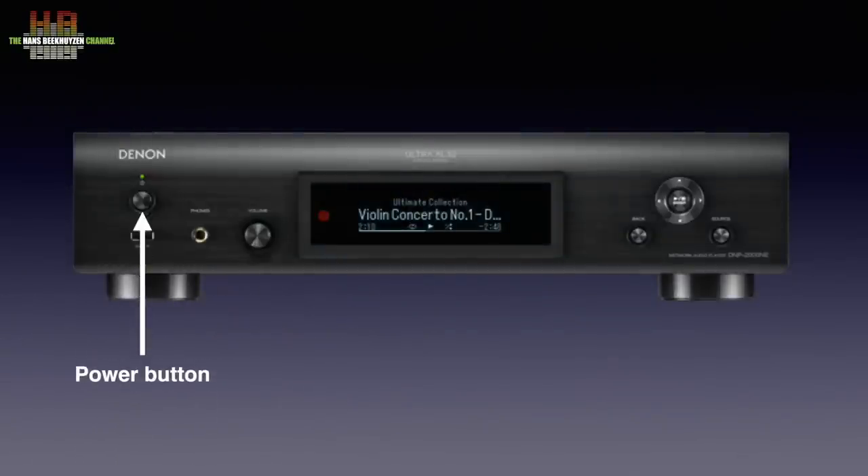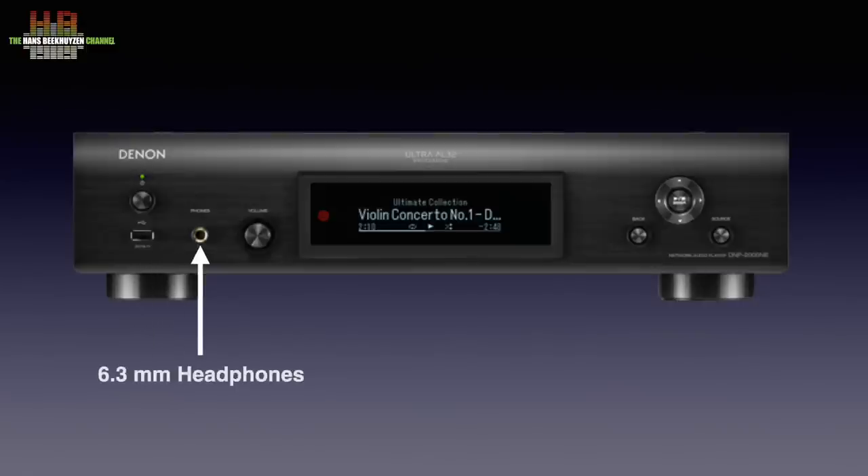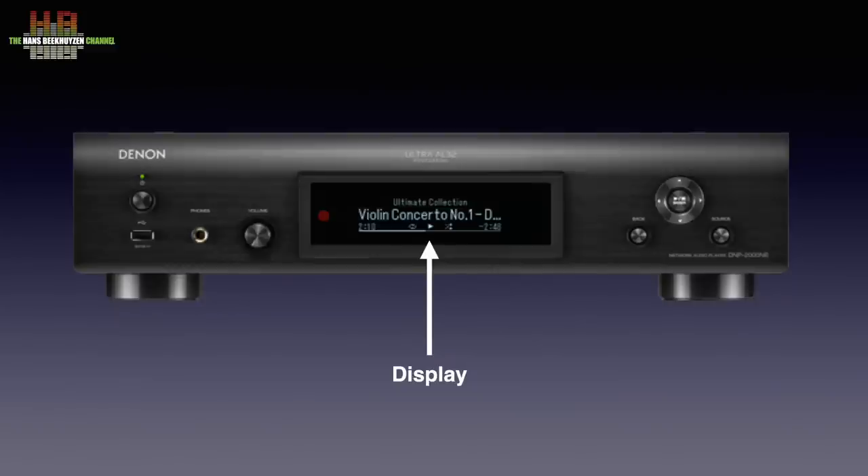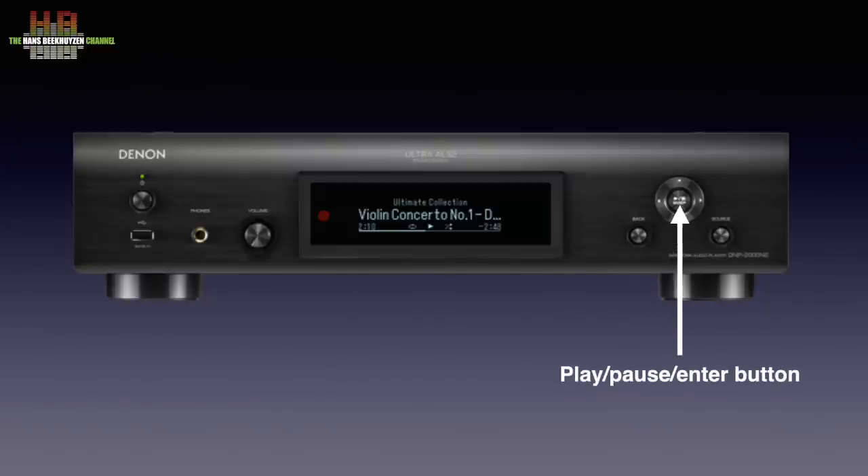On the front left is the power button with below it the USB-A socket for storage media holding music. Then the headphone output with next to it the headphone volume control. The infrared receiver is integrated in the window and holds a display with sufficient information to navigate music using the cursor controls on the front and on the remote control. There is a back button, four cursor buttons with an enter button in the center that also doubles as play/pause, and a source button on the right to step through inputs. The remote control has buttons that give direct access to the inputs.